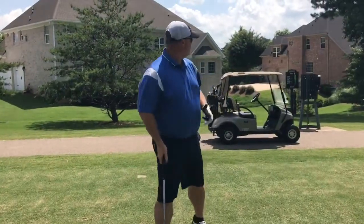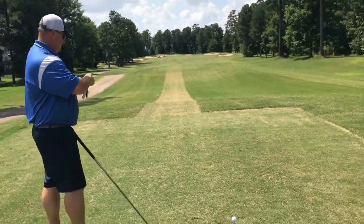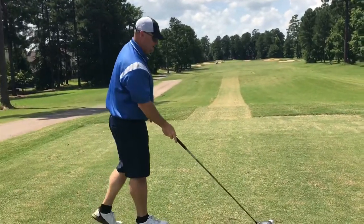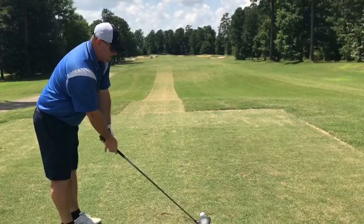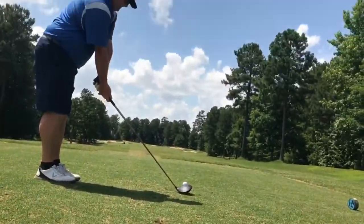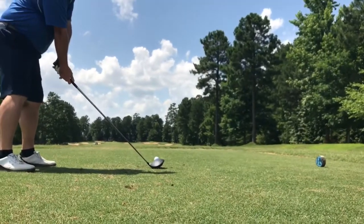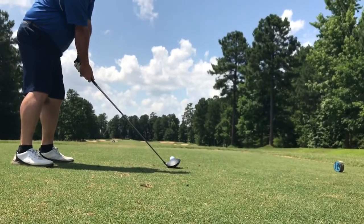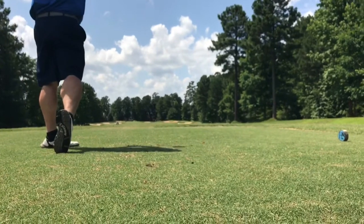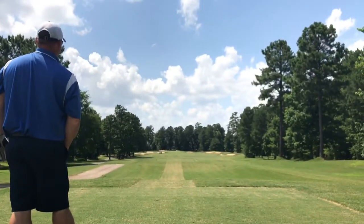Par four, about 347 here. Straight ahead. I'm going to just try to put a drive down the middle there — it doesn't need to be long, it just needs to be in the fairway so we'll have a good approach to the pin. Looks like a very accessible pin today. Let's try to put one down the middle here. Good ball — a little fade right up the middle of the fairway.